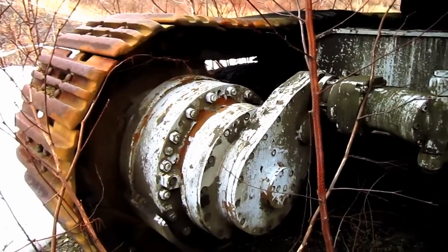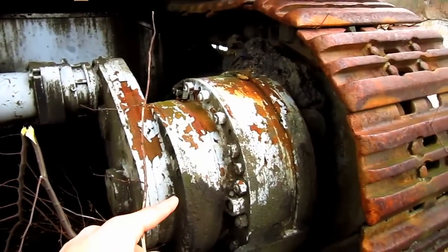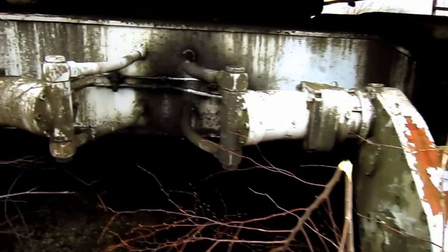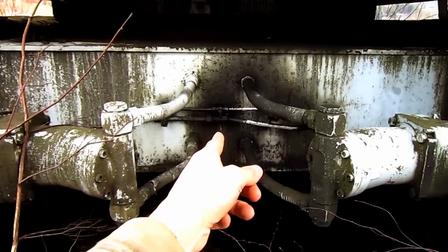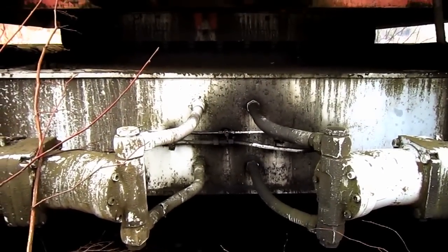Here you can see the two independent travel motors, one on each side, and this is what will propel each individual track. And here you can see where the hydraulic lines run from the motors through the car body of the machine and then up to the hydraulic system to power the motors.